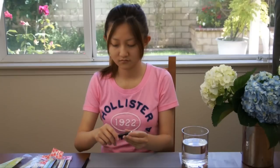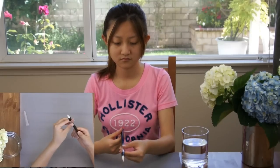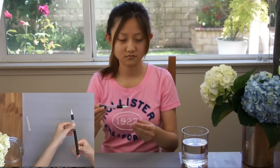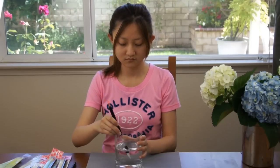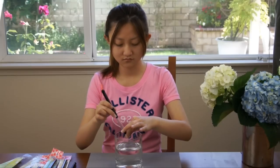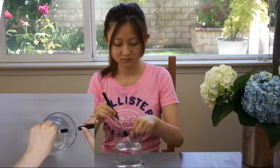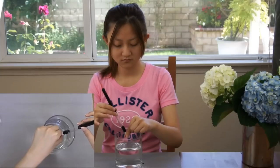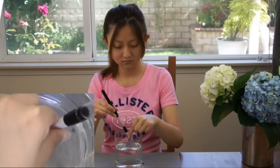First, we need to show you how to open it. The bristle of the new brush is hard because it comes with glue. First, dip it in water. And then, use your fingers to slightly squeeze it. Fill it for about a couple of minutes and it will become soft, totally soft.